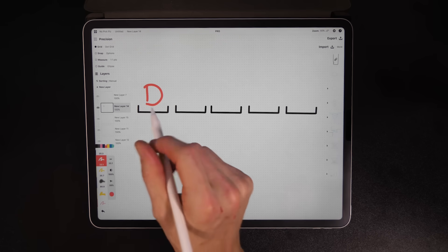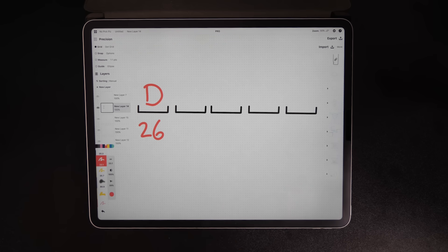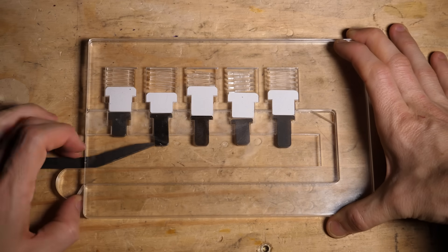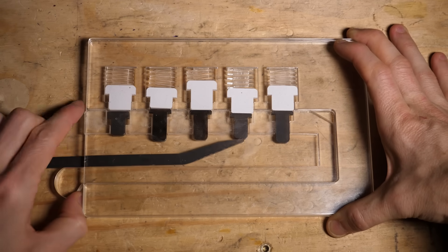This is equivalent to guessing a password one letter at a time. For each letter, you have a maximum of 26 options. At most, it'll take 130 guesses instead of 12 million. That is the essence of lock picking — break the problem down into a series of tractable small problems.